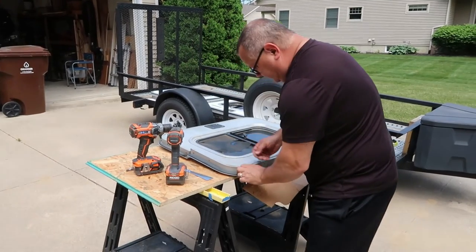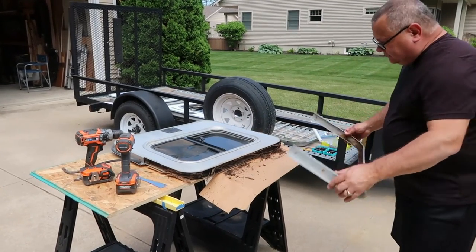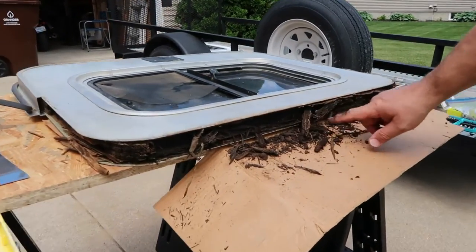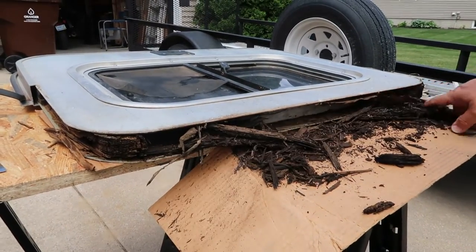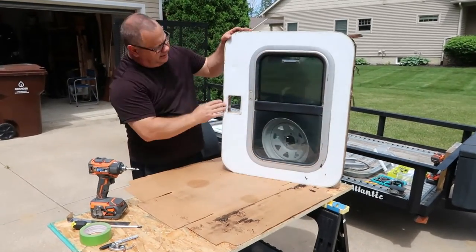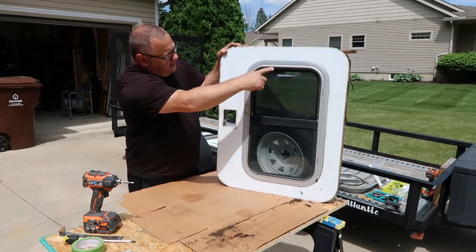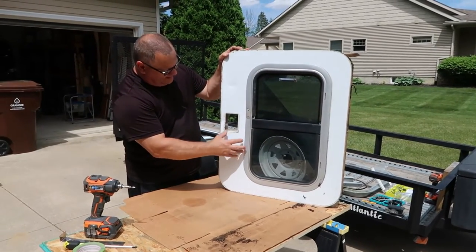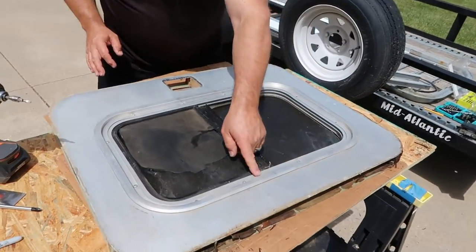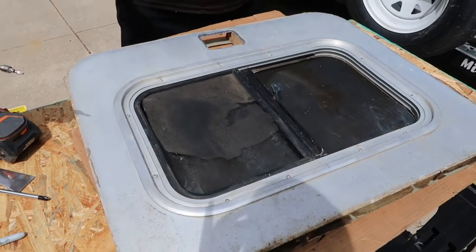We pulled the weather stripping off — two pieces. Look how rotten that is, just powder. That's where the problems are. We got both sides off and dropped the inner frame out with just a couple of four-bolt fasteners. In order to get the window glass out, come back over here — you can see T20 Torx screws all the way around. Once those come out the window will pop out and the skins will come free.